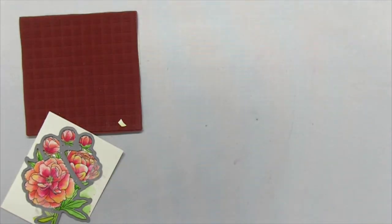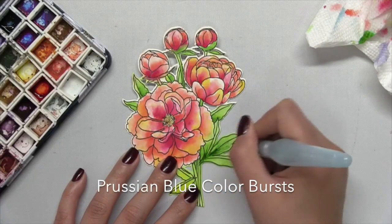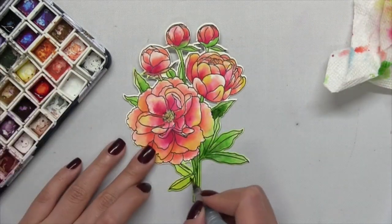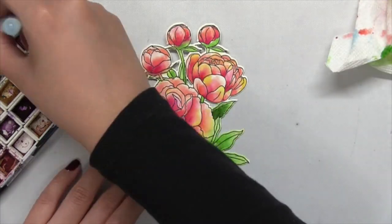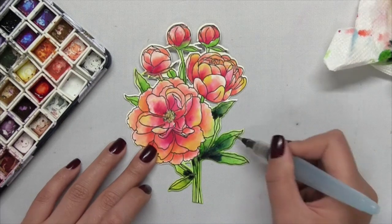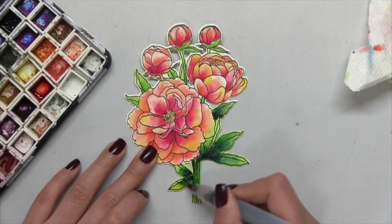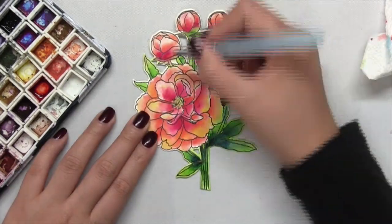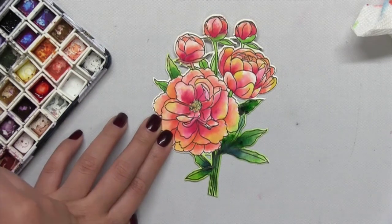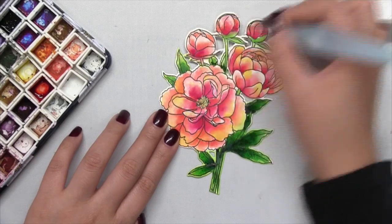Next, I dried my panel and then die cut this beautiful cluster using the coordinating die. At this point I saw that the leaves were a little too light and there wasn't enough shading, so I went ahead and added some Prussian blue to the inner portions of my leaves to give the leaves and stems a little more dimension. I use Prussian blue because it gives my foliage more depth — the dark shade in the leaves is kind of a blue that blends into the green, creating so much more interest than just adding a deeper concentration of lime or a darker green.